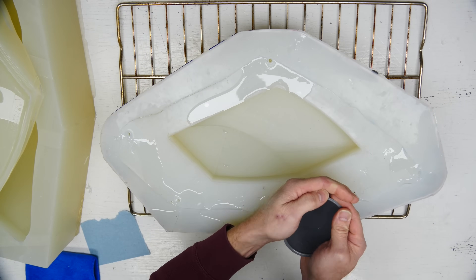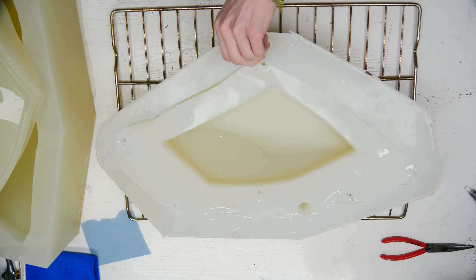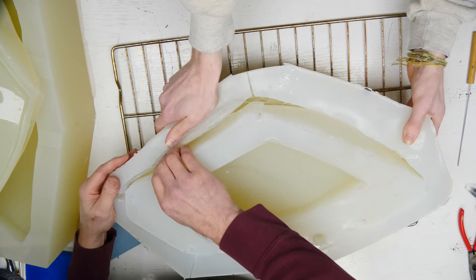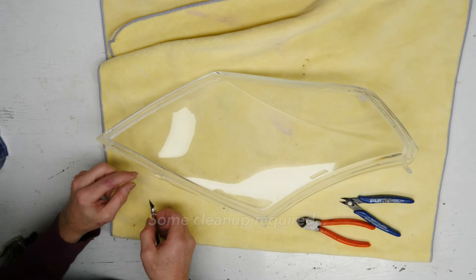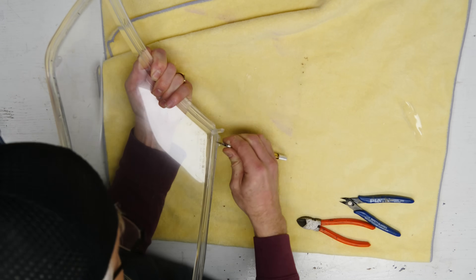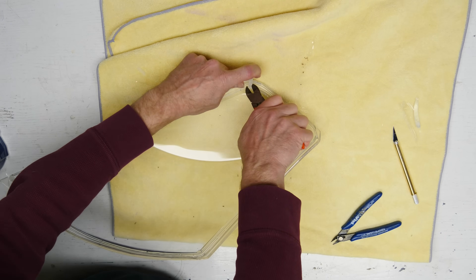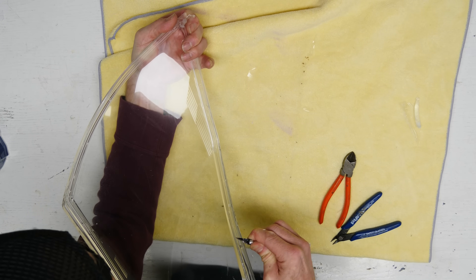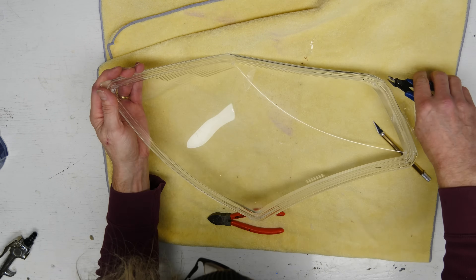Once cured, we pull it out and see what we got. We trim off all the flash. This is what you get with a cut mold - it's not as precise as some of the other molds we make. It's meant to be cheap, fast, and quick, mainly if you're making one or two. We ended up making 10 sets, and I wouldn't recommend this method for that volume. The first few came out pretty decent, but over time we're getting wear on the mold and it's starting to disintegrate. Some cleanup is required and every single one requires a little dremeling and work.